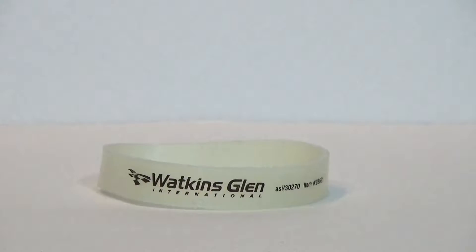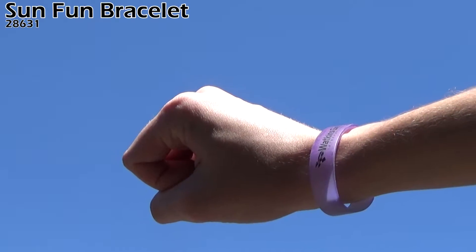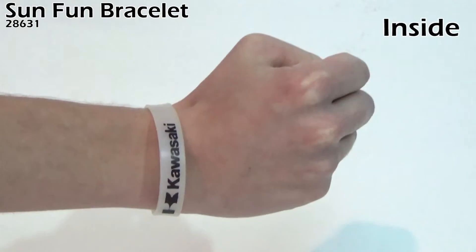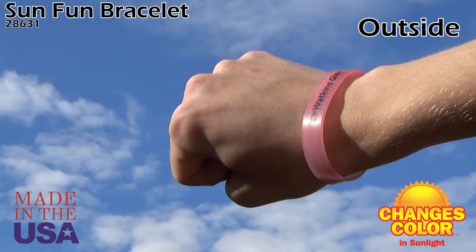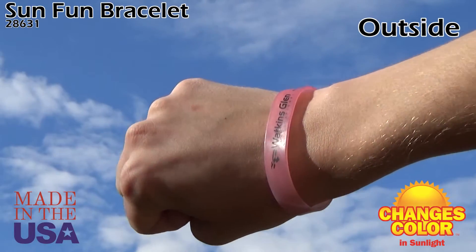Let the power of sunlight transform our SunFun bracelets from ordinary to extraordinary. This bracelet, made in the USA, changes color in sunlight. The color change also intensifies with the strength of the sun's UV rays.